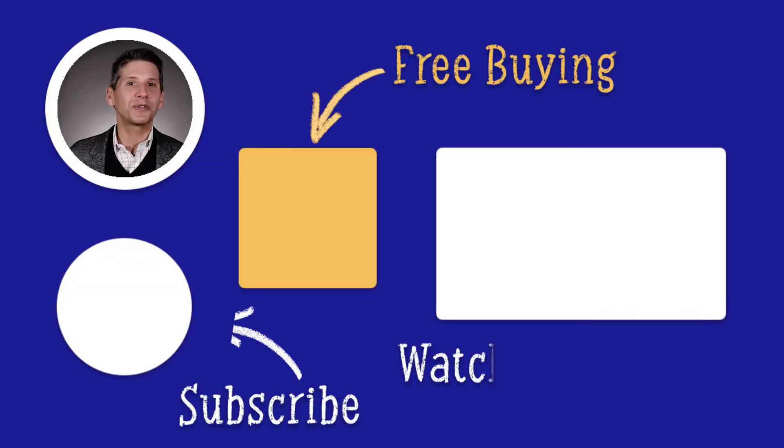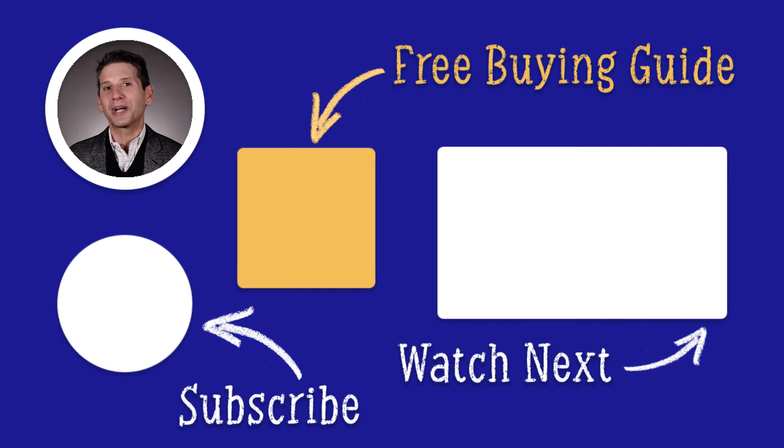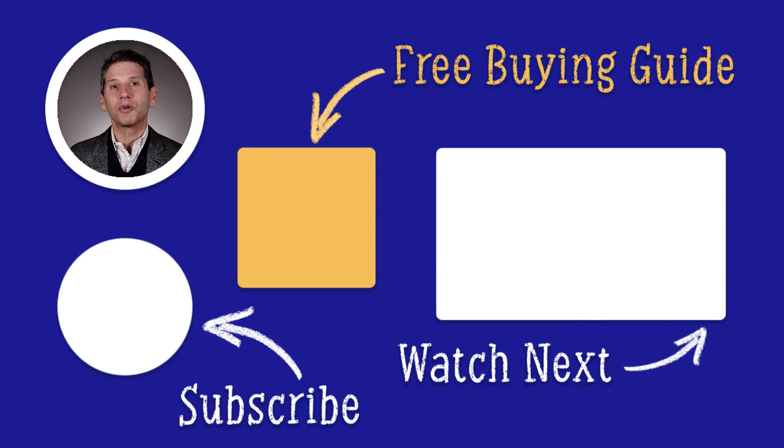Smart grill technology is more functional because it helps you cook better — you'll never have to wonder whether to flip the burger or remove it entirely. The new accessories will also help you prepare food differently. There are more powerful grills on the market, but at $1,499, the SX335 is probably the best value for the price. Click the link to download our free barbecue buying guide. Almost 1 million people have found the right answers in the Yale guide. Thanks for watching.